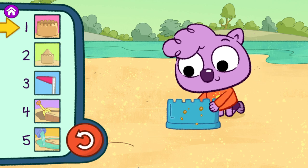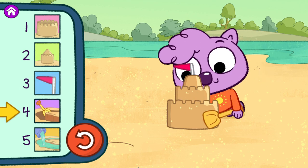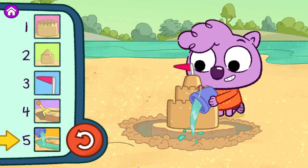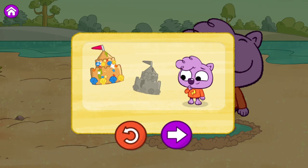Step one. Step two. Step three. Step four. Step five. Yeah! You stepped it out! I love the sandcastle you built.